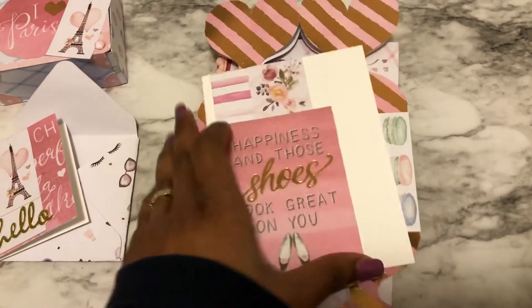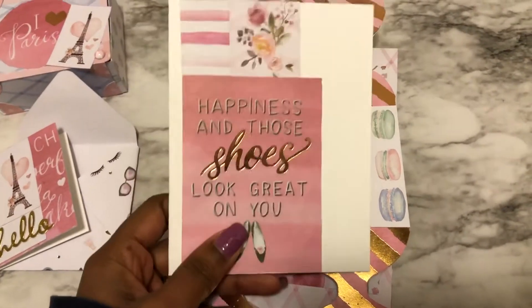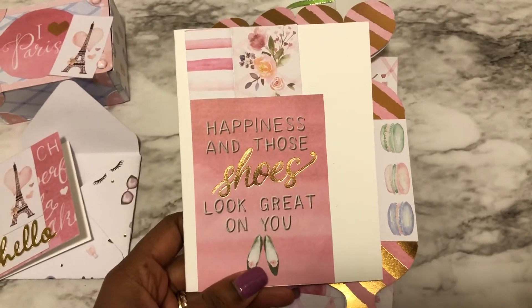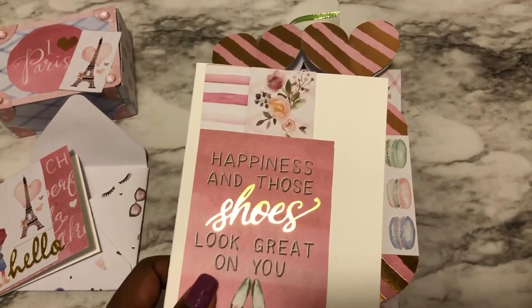This is the main card that my friend is going to get. It says 'Happiness' and 'Those shoes look great on you.' So this is an A-size card.